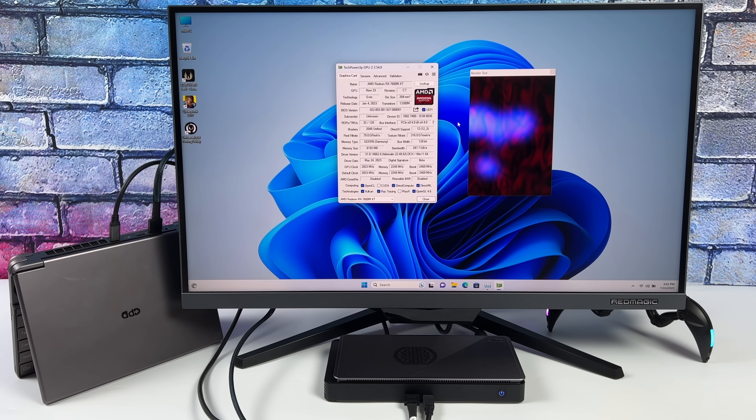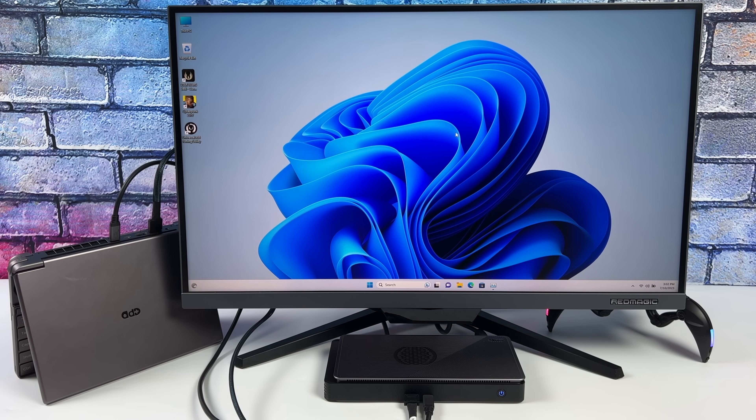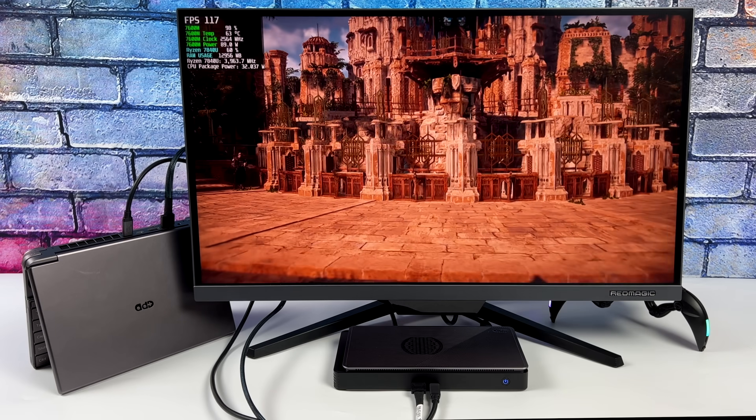The main thing it eliminates is eGPU stutter. A lot of the higher-end eGPUs I've tested using a Thunderbolt 3 dock over USB 4 just stutter all the way through — some games are basically unplayable. But with OCuLink, I've been getting absolutely amazing performance.